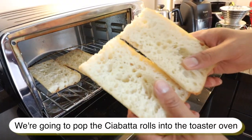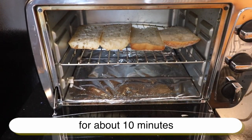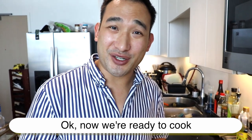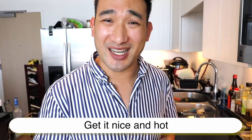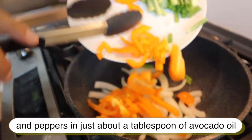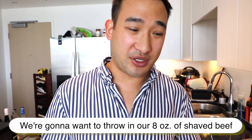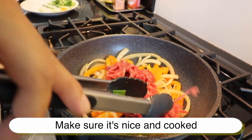First step, we're going to pop the ciabatta rolls into the toaster oven for about 10 minutes. Watch it to make sure it turns crispy golden brown, but not too much — you don't want to burn it. Now fire up your wok, get it nice and hot, and begin by stir frying the onion and peppers in about a tablespoon of avocado oil. After stir frying for about a minute, throw in your 8 ounces of shaved beef and make sure it's nice and cooked.